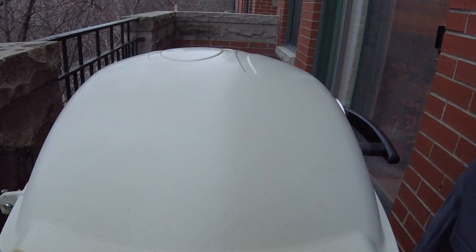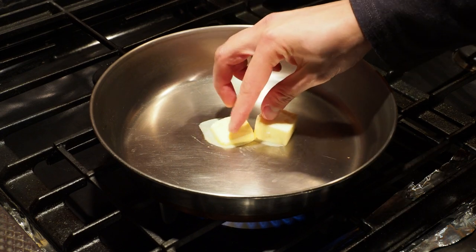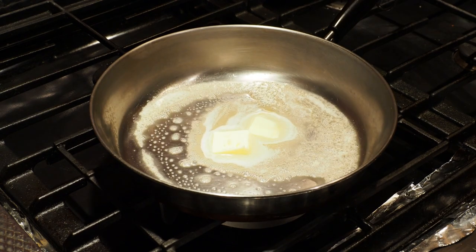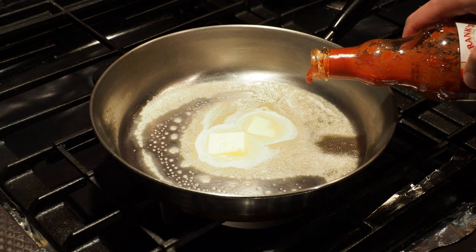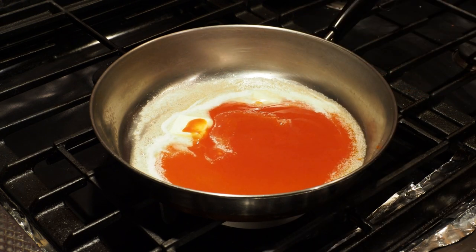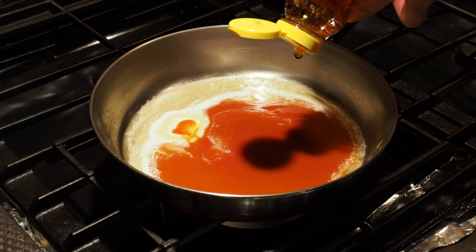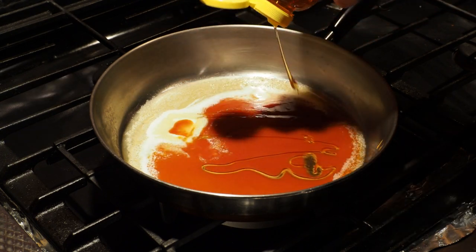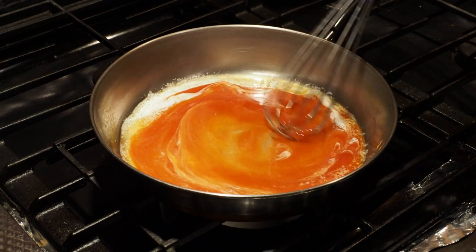As you finish the second half of the roast, let's prepare the buffalo sauce. I'm first going to melt two tablespoons of butter on a low heat in a skillet. Once that has melted a little bit, give it a stir, then add your red hot sauce. Today I'll be using Frank's Red Hot original sauce — pour about a quarter cup into the skillet. I did say these were going to be sweet and spicy, so next up let's add some honey. I'm going to squeeze about two tablespoons into the skillet. Now grab a whisk and whisk it all together until it's smooth and even.